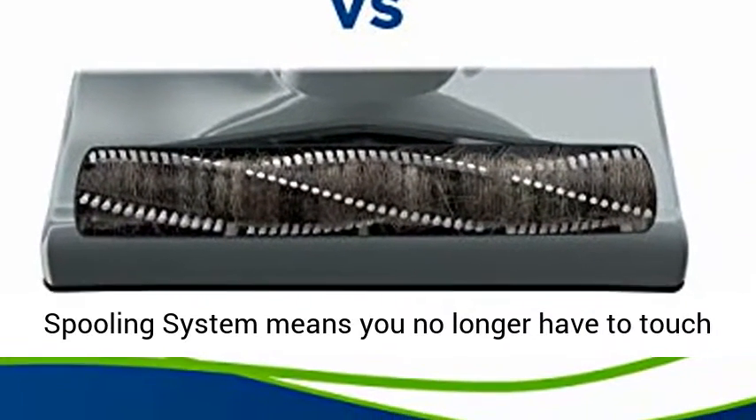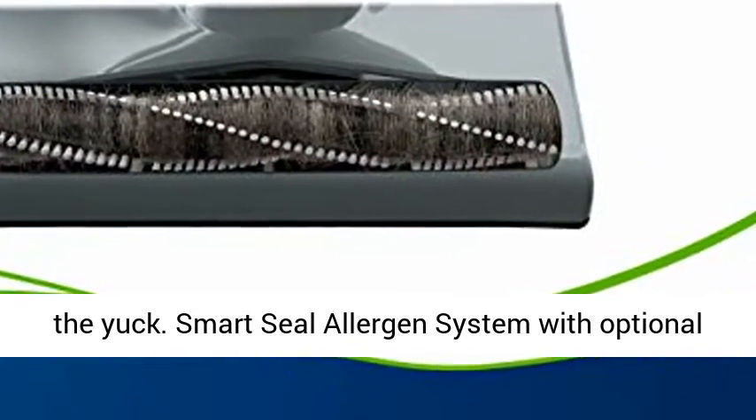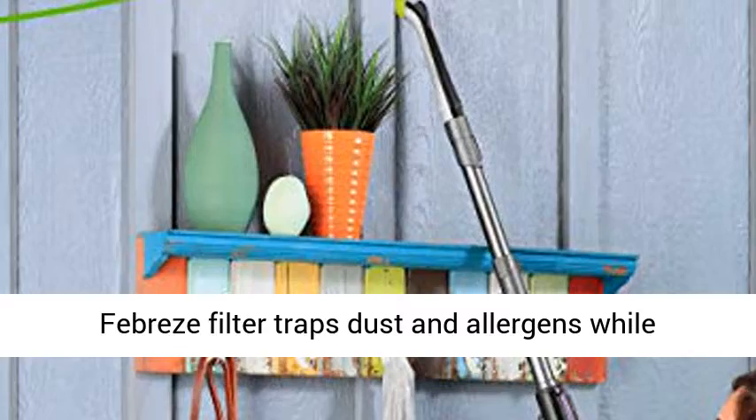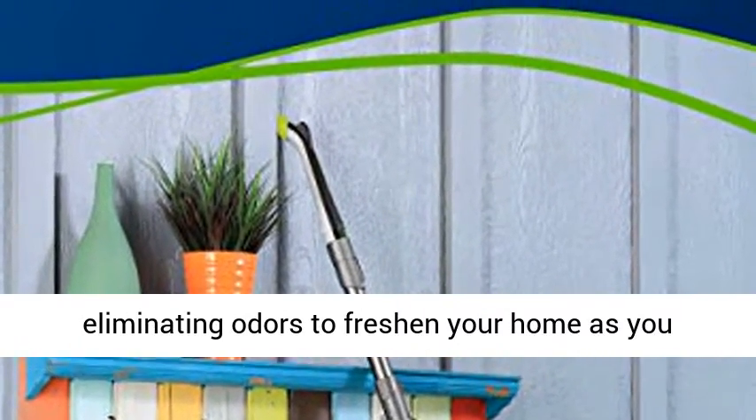Hands-free empty with cyclonic pet hair spooling system means you no longer have to touch the yuck. Smart Seal Allergen System with optional Febreze Filter traps dust and allergens while eliminating odors to freshen your home as you clean.